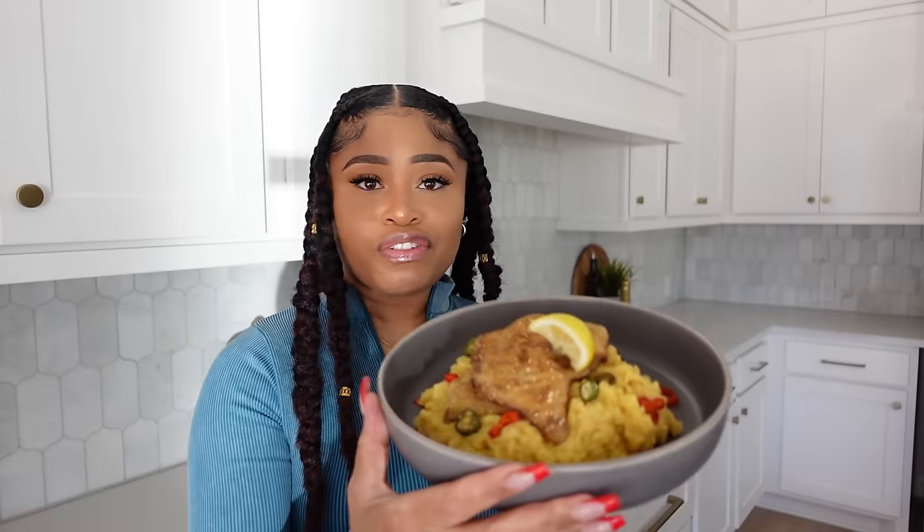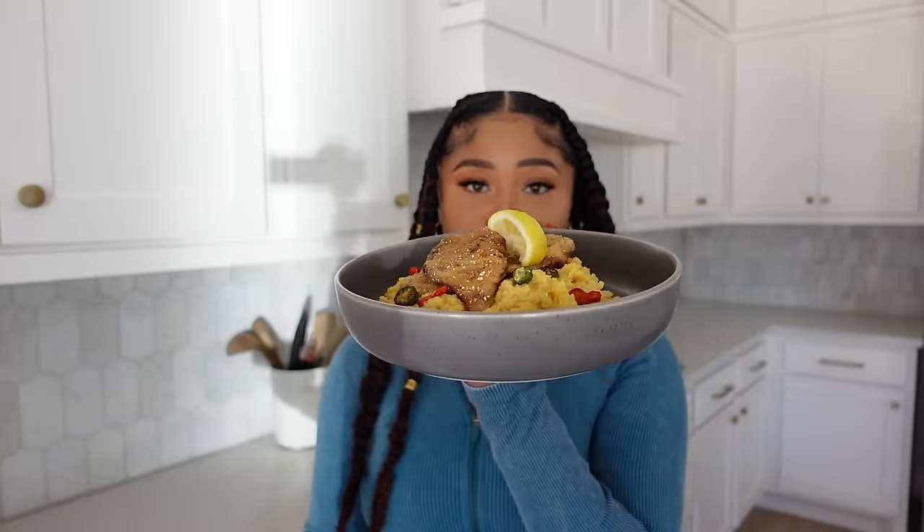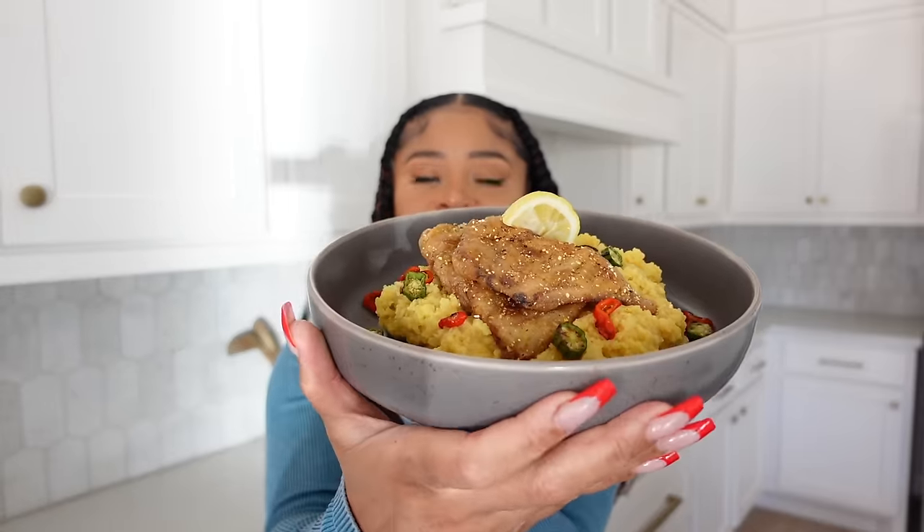You hear that crunch? It's fire! You can do so many things with this vegan catfish — use it as a main with some sides, put it on a sandwich, or do what I did and make a version of fish and grits. I actually used polenta instead of grits and made a cheesy polenta with nutritional yeast. My go-to recipe for cheesy grits is in my cookbook, 'Deliciously Vegan' — link below. I also have some sautéed okra and red bell pepper in there.